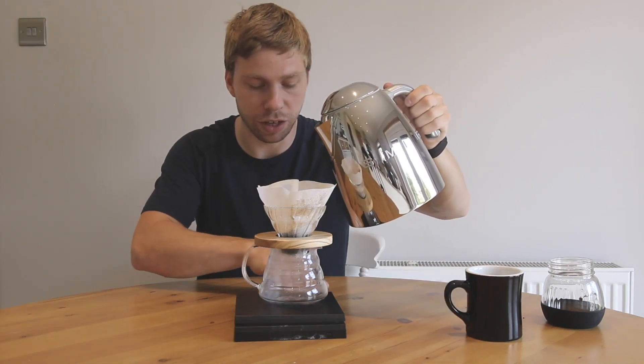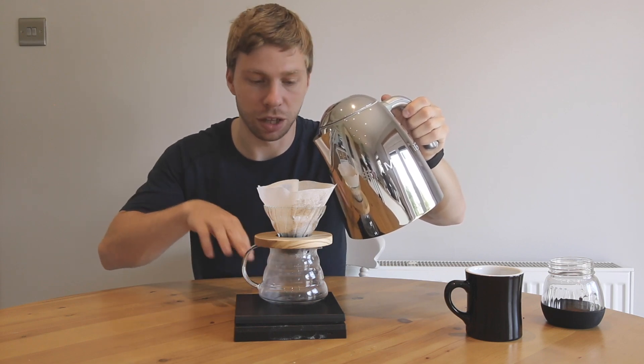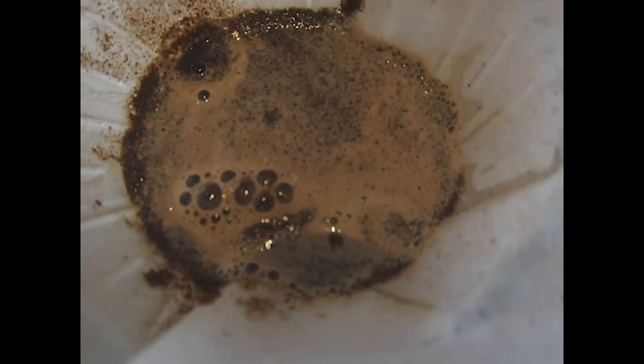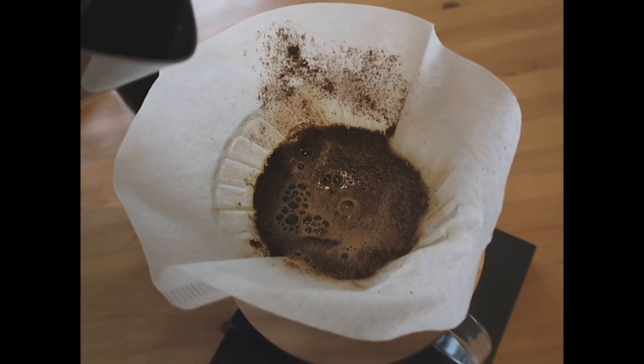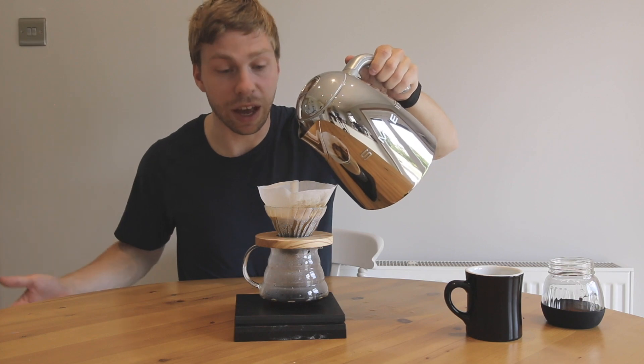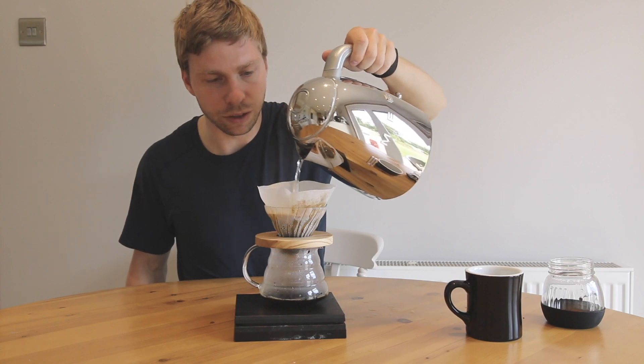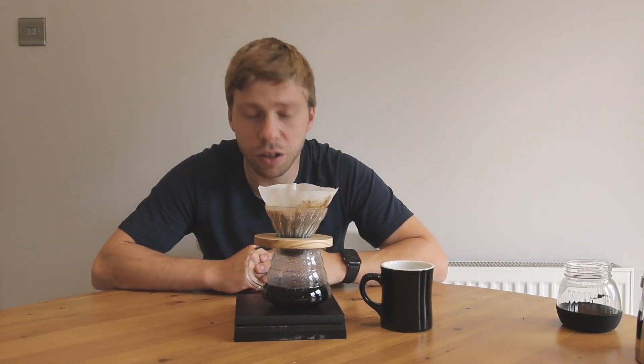The brew should be fully done within two and a half to three minutes. If it takes longer, you probably want to go coarser on your grind. If it goes quicker than two minutes, then go a little bit finer. So we add 50g of water and start a timer - it should take about 30 seconds before topping up again to 100g, then add another 150g to reach the full 250ml. My brew finished at around 2 minutes and 50 seconds.